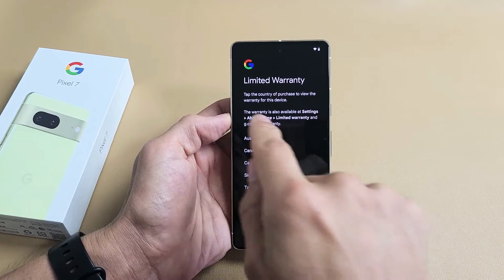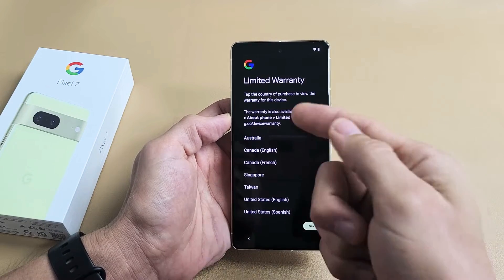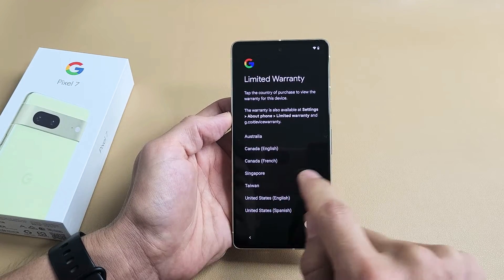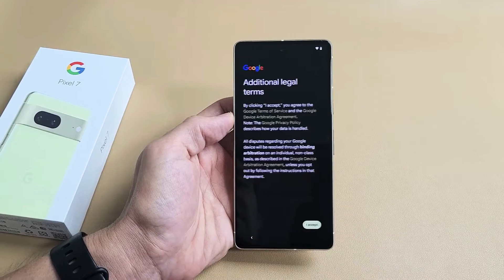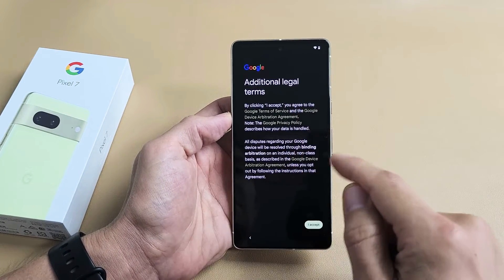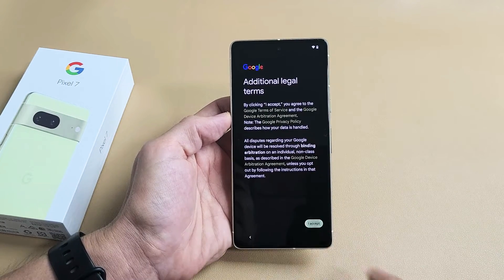This is the limited warranty. Tap the country of your purchase to view the warranty of this device. I bought mine in the United States — English right there. Then go ahead and tap on Next. Additional legal terms: you must accept to continue, so go ahead and read through that and then tap on I Accept.